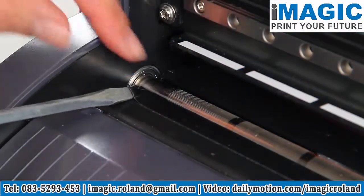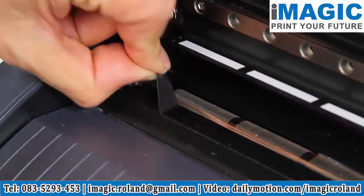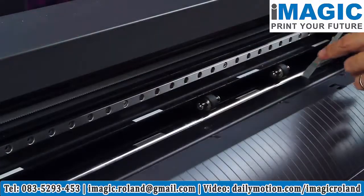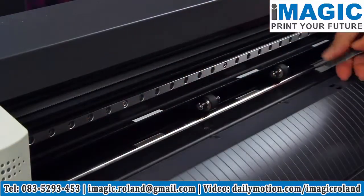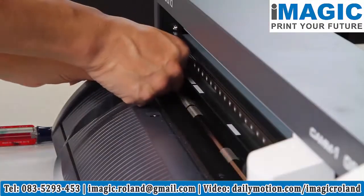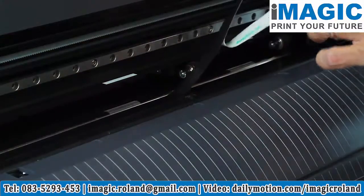Starting from the left-hand platen end, pry up the cutter protection strip with a screwdriver and carefully remove the entire strip. Make sure all the adhesive is out of the groove. Peel off a small section of backing from the new strip, seat the strip starting at the left side, and remove the backing as you install the strip.